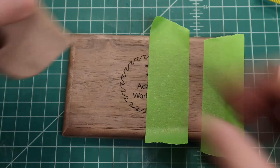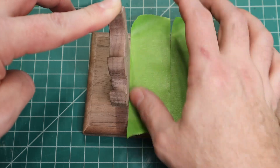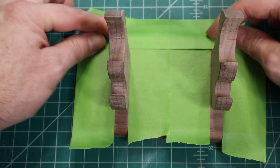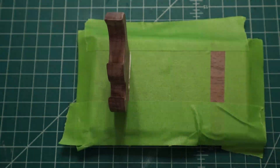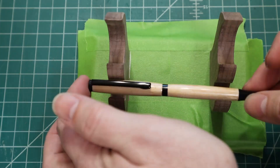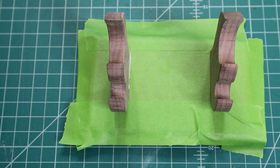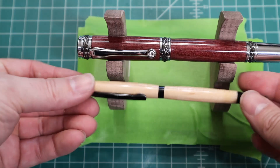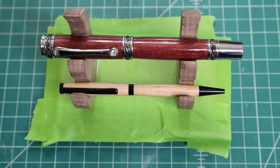Now we can do the second side, and then the third side. I don't have a way to really weigh these down; however, these things are only going to be holding up pens, so it's not like they're really going to get jostled around or anything of the sort. So they're on there. I'll have to wait for them to dry, and when I come back I'll put the finish on, and then there'll be the final reveal.